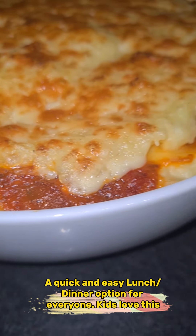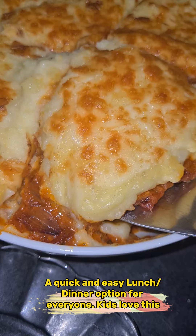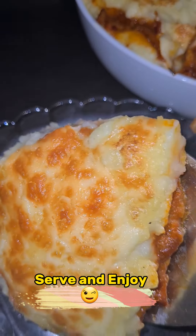A quick and easy lunch or dinner option for everyone. Kids love this. Serve and enjoy!